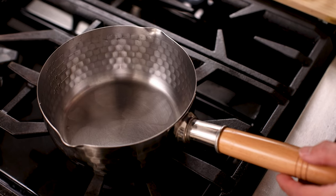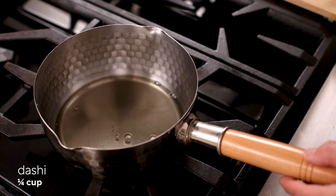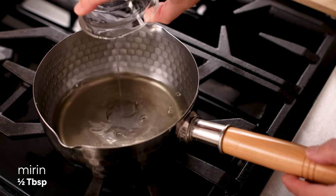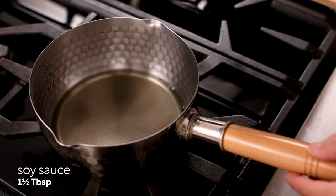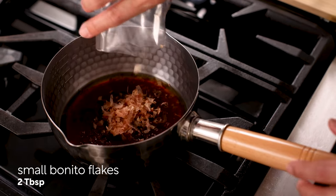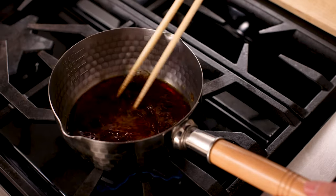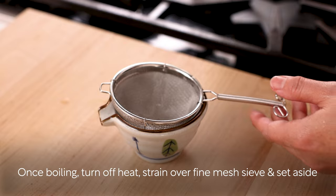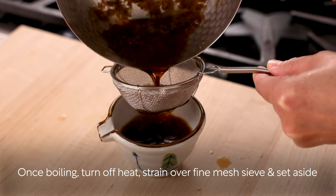Meanwhile, let's make the sauce. In a small saucepan, combine quarter cup dashi, half tablespoon mirin, one and a half tablespoon soy sauce, and two tablespoon katsuobushi dry bonito flakes and bring it to a boil. Once boiling, turn off the heat and strain through a fine mesh sieve and set the sauce aside.